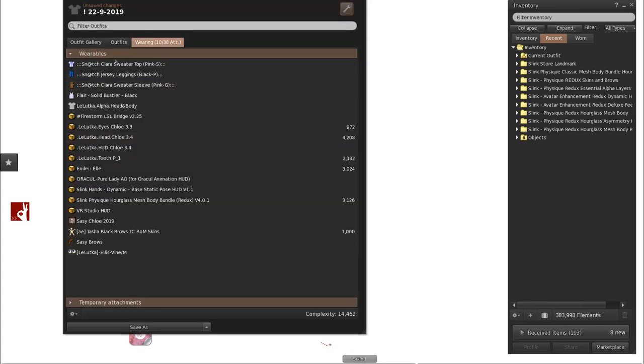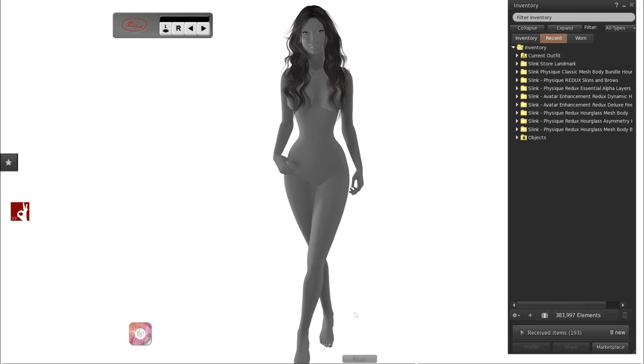This is what you will look like on a Bake On Mesh viewer. On some viewers you might appear all red; on this one you appear invisible except for your fingernails, toenails, and parts that are not Bake On Mesh. How do you fix that? The first thing you do is find your body alpha and remove it, and voila — you'll go grey for a second, and then we are now system layers dressed.